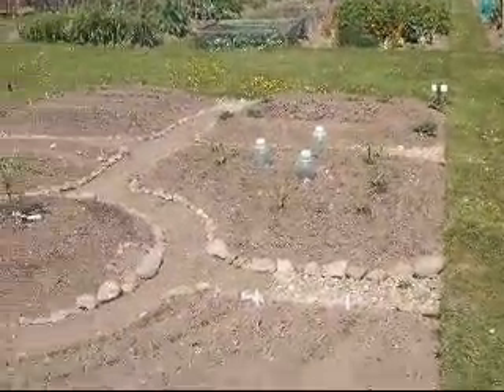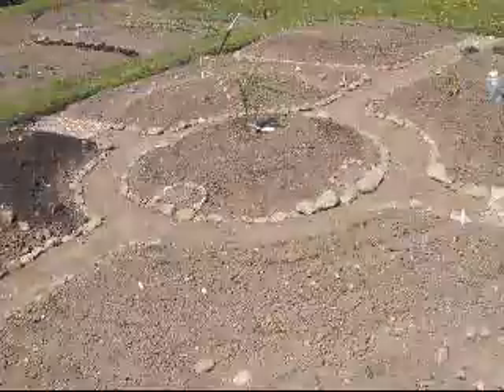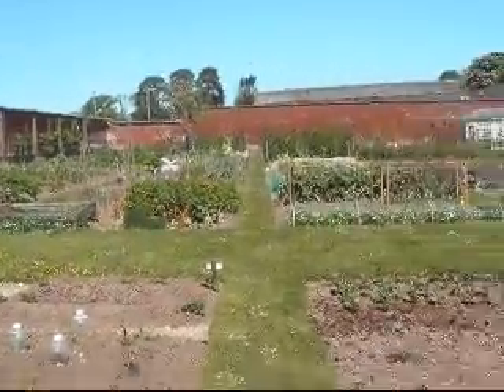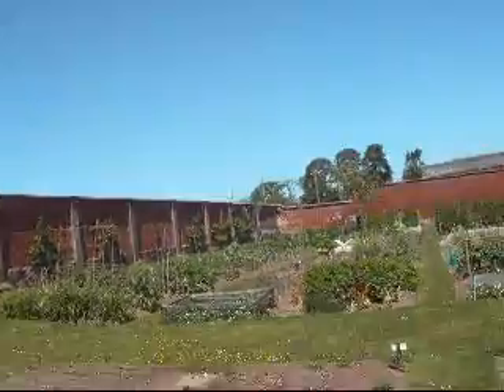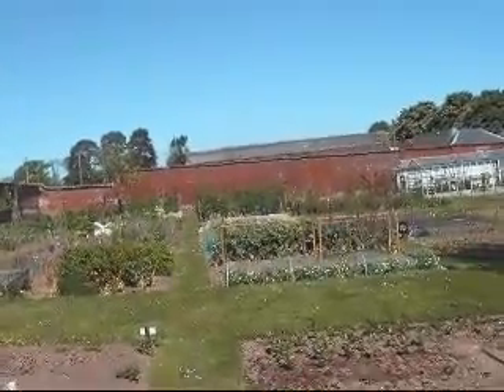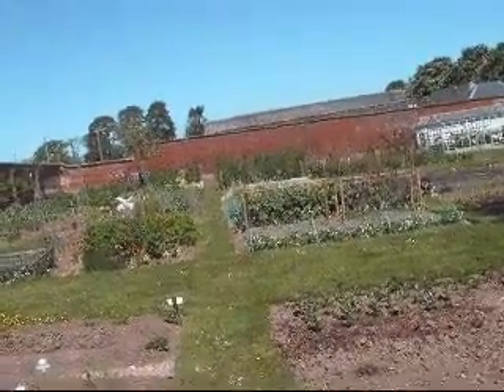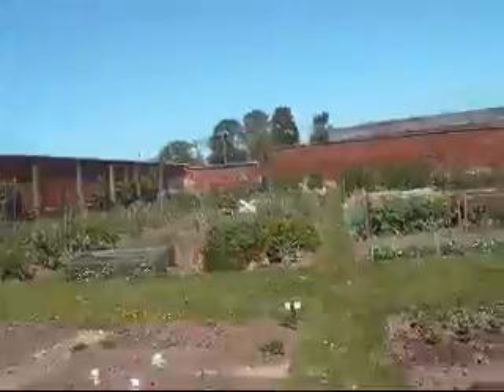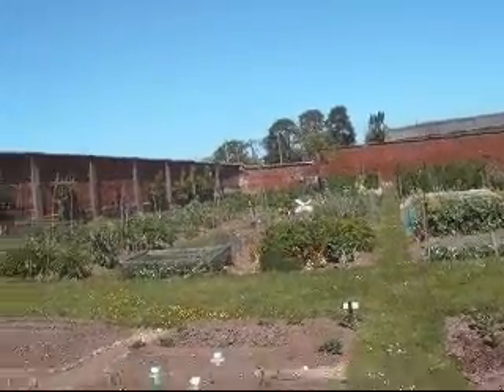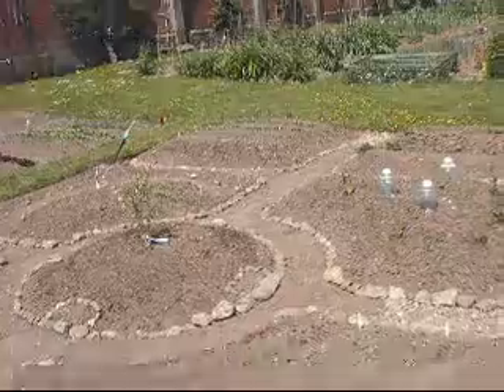That is our garden. It's looking pretty good. It's not looking quite as lush and green as all theirs, unfortunately. But it's our first attempt, and theirs was already partially established. So hopefully it will be looking pretty good and green soon enough.